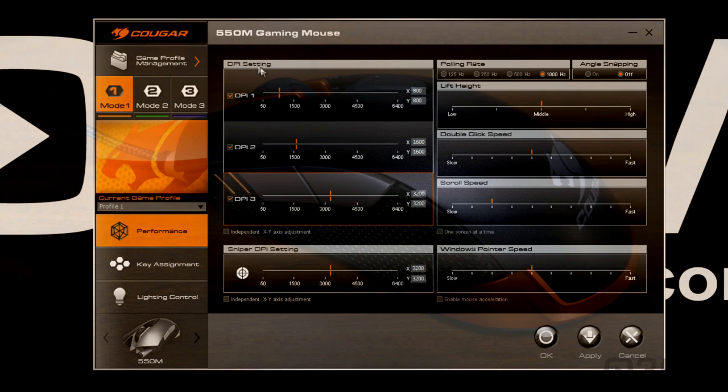Let's go back to performance where you can adjust the DPI. Note DPI 1, 2, and 3 — you can slide these to wherever you want. You can also independently control the X and Y axis. Here you've got the sniper DPI setting, and you can change the DPI on the fly from the mouse. On the right side, you can adjust the polling rate, have angle snapping on or off, adjust the lift height, double click speed, scroll speed, and Windows pointer speed. You can do one screen at a time, and you can enable mouse acceleration.